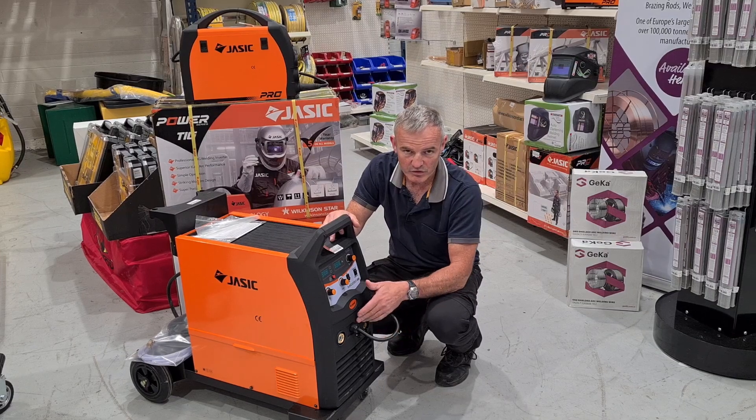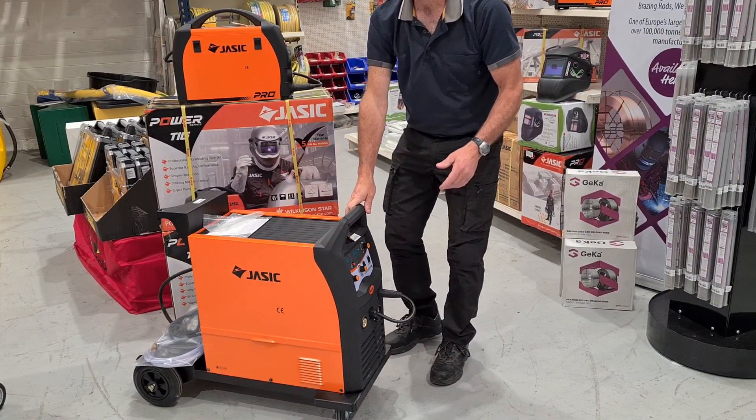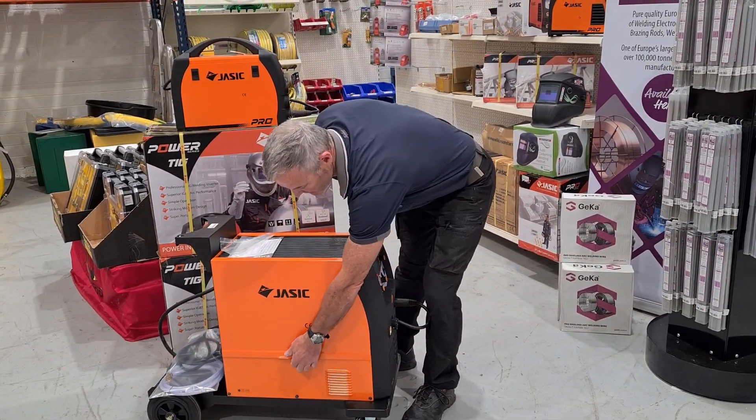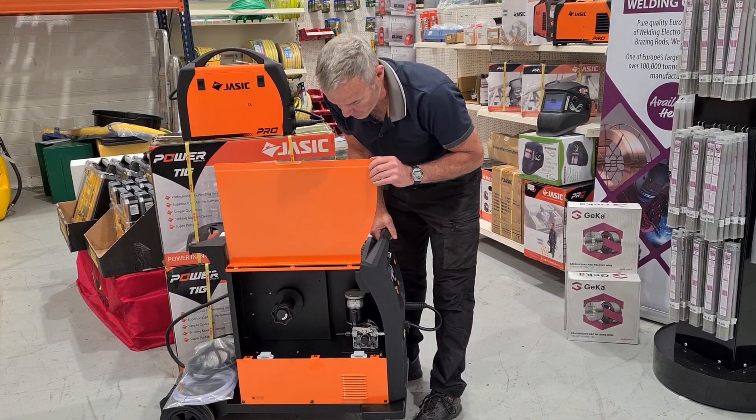It also has a spool gun interface, which means you can use a small spool gun — an excellent addition for welding aluminium. The machine takes a 15 kilo roll of wire and can handle 0.6, 0.8 and 1 mil wire.